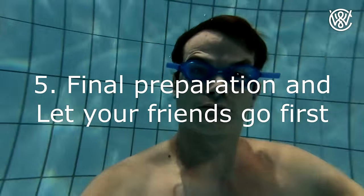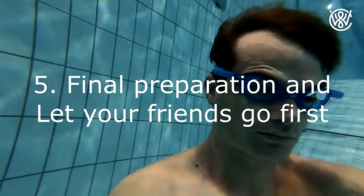Number five: when you're ready, tell your friends, 'Let's see who can hold their breath the longest.' One person should take the time and at the same time see that everyone is okay. You should offer to take the time the first round. That way, while you're taking the time and watching that everyone is okay, you can do your final preparation. You breathe in for four seconds and out for eight seconds. Do this the entire time while they are holding their breath. This is also the way you should breathe during your warm up exercise. Then when they're finished with their first round, you are ready to hold your breath.